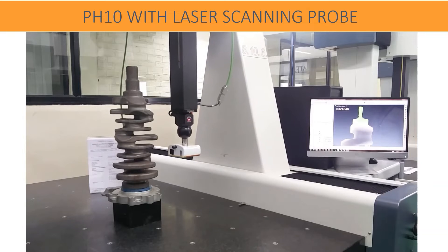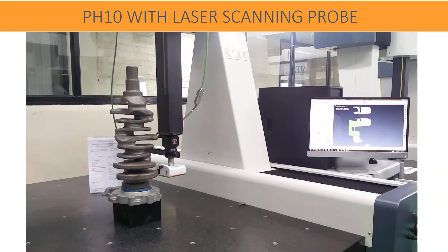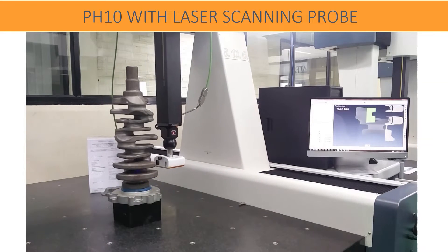Touch trigger and scanning probes are used alternatively with PH10M very easily. The probe is easily interfaced with existing CMM.